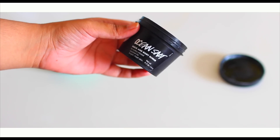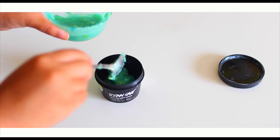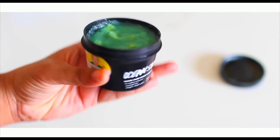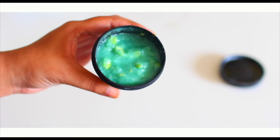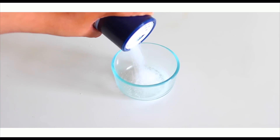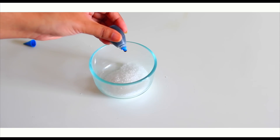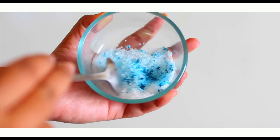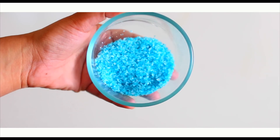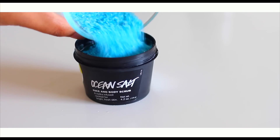Then you're just going to need a container — I used my old ocean salt one from Lush. Go ahead and add in your DIY scrub into the container, but make sure that you don't fill it up all the way, because we're going to be doing what Lush does and adding a layer of blue sea salt at the top. In a separate bowl, take your coarse sea salt and add in some blue food coloring. Mix it until it looks something like this, getting it to whatever color you want.